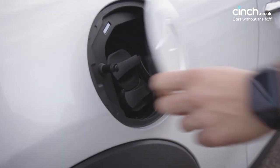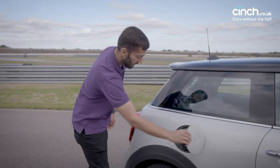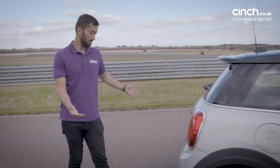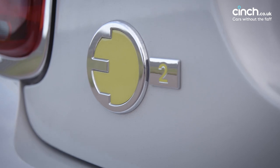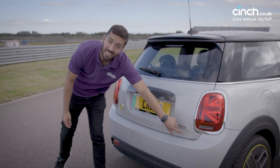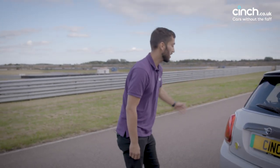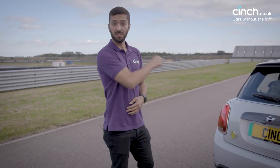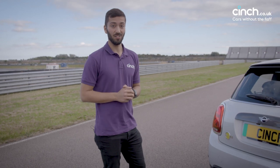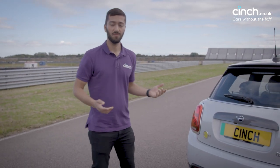And of course, there's a plug port where there normally is a petrol filler cap. Around the back, it's even more business as usual. You do get your E badge there and the Cooper S badge gets a fluorescent green S instead of the typical red one. You've got the union flag lights here, which obviously link the car back to the original British Mini. But of course, this is the very latest in Mini technology. Let's take a look inside and see what the differences are there.